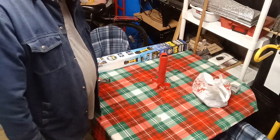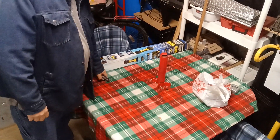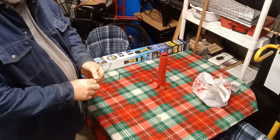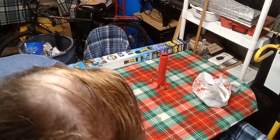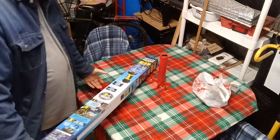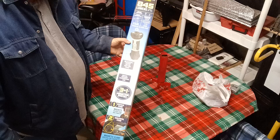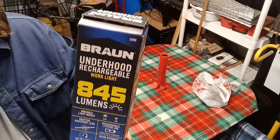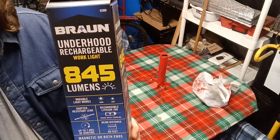Welcome to Second Chance Garage. This is Uncle Russ. I got a gift card for Christmas, so I went to Harbor Freight and bought something that I think might be kind of cool. It is an under-the-hood rechargeable light.